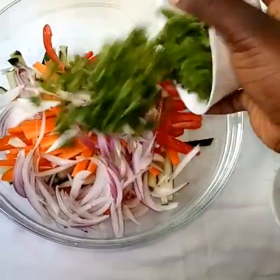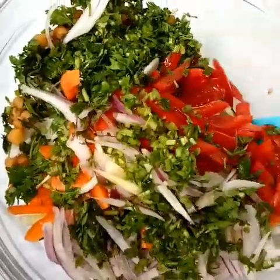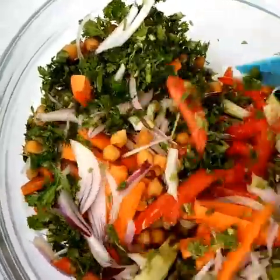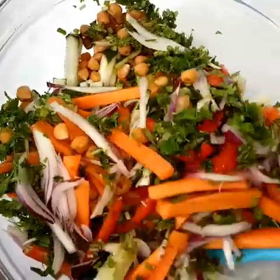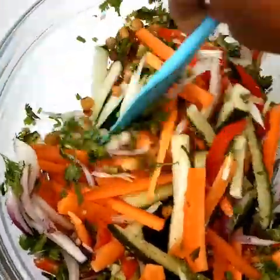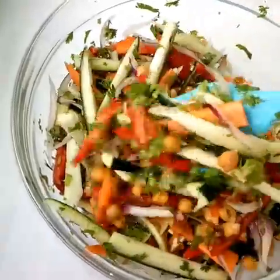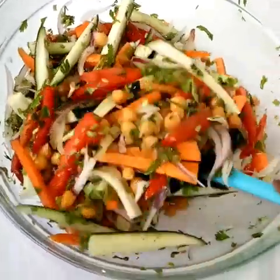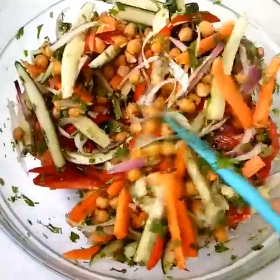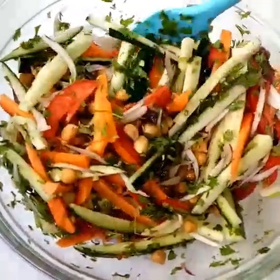As we mix, cucumbers are rich in vitamin C, and vitamin C is a blood cleanser. Tomatoes as well are rich in vitamin C and they also have lycopene. Carrots have vitamin A which is good for your eyesight. Onions are rich in sulfur compounds which are very good for our health. Chickpeas are a complete protein — they contain essential amino acids that we need from our diet. So this is a wholesome salad.